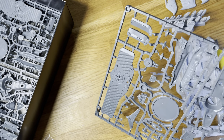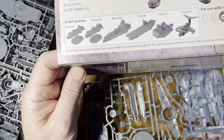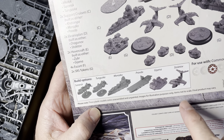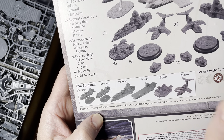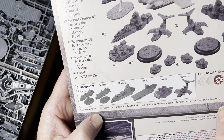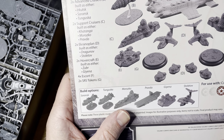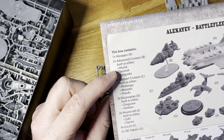You can actually build carriers out of this as well. With the actual kits, these are the examples they've given. You can do variations on these — the Dragunov, the Stolitov. Hovercrafts — the Zuba and then the Guiana. You had the Pravda aircraft carrier, or light cruiser, support cruiser carrier. And as it says on here, advanced cruisers — you can build three different variations.